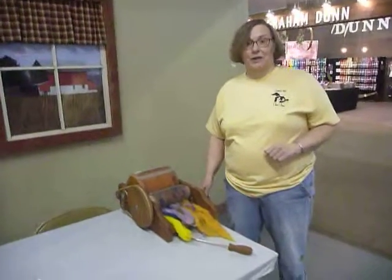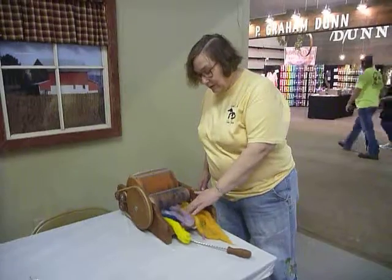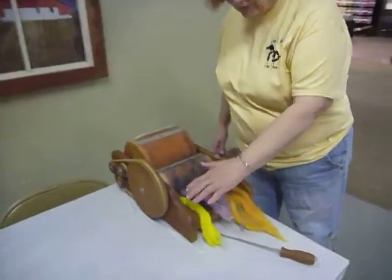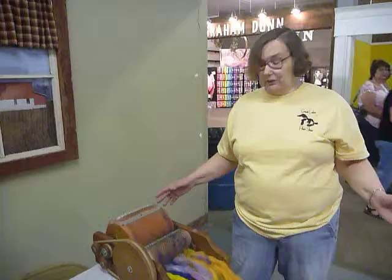This is an older drum carder, and what we're going to do here is I've laid out some various bits and pieces of different colors, and all I'm going to do is make a bat out of these pods and ends of colors.